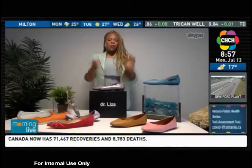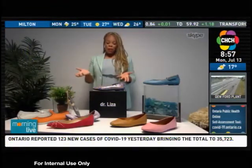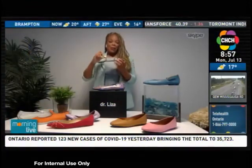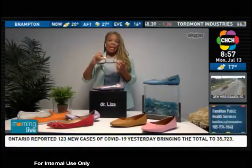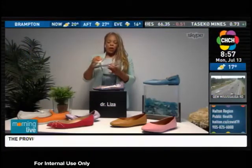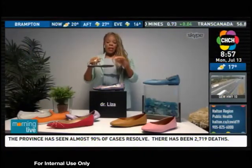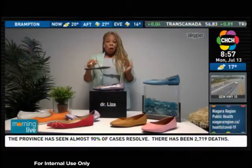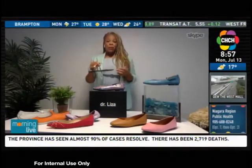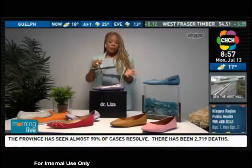Flip flops and sandals are included when you talk about flat shoes. These sandals are so cute, but when I would wear these my knees and my back would just give out. So if you are going to wear sandals or flip flops, look for something with support. And it's actually okay to wear closed-toe ballet flats that are supportive and comfortable to the beach or the pool — you don't have to be in sandals or flip flops.